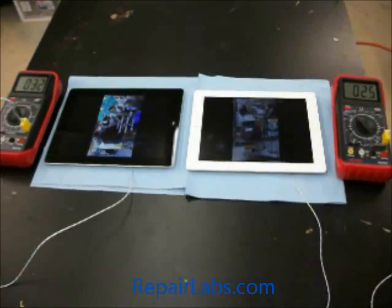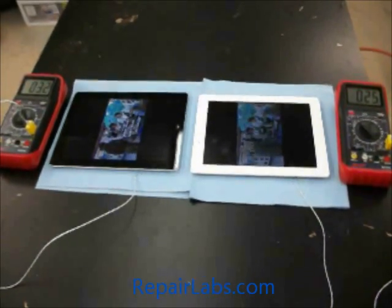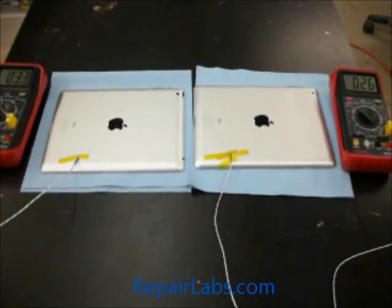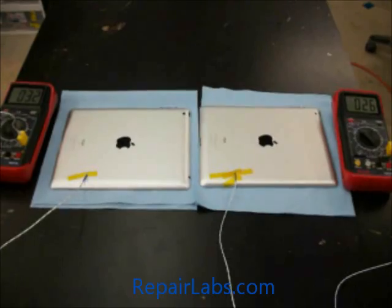The iPad 2 is white and the iPad 3 is black. You can see our temperature readings there. We're coming about 25 to 26 degrees Celsius for the iPad 2 and 32 to 33 degrees Celsius for the iPad 3. You can see there we have them attached via thermal tape, so they were only reading that iPad temperature.